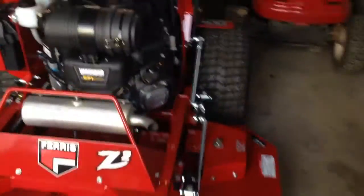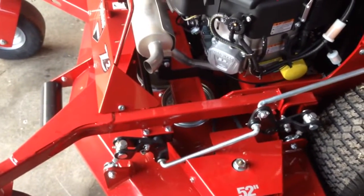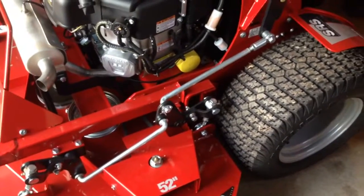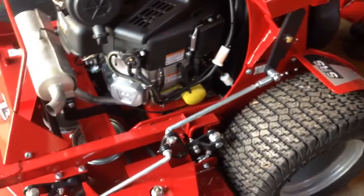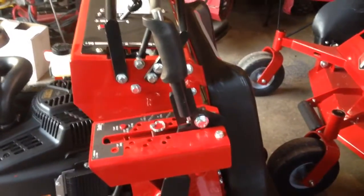They're just a really well-built unit. What I really like the most is that there are grease points everywhere, which some people might see as a nuisance, but me being a maintenance guy, I really like that. Everything just seems kind of over-built. They're really heavy machines — I believe they're around the 900-pound range.